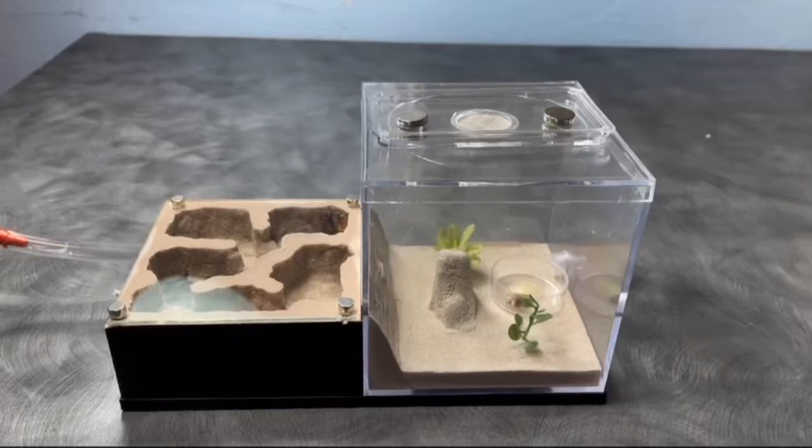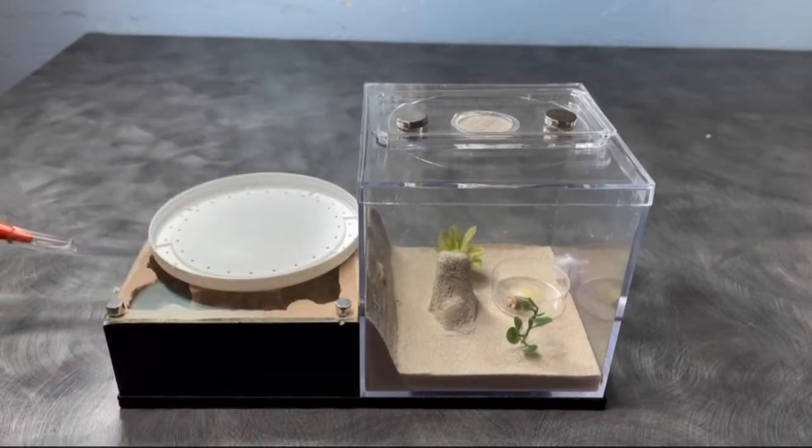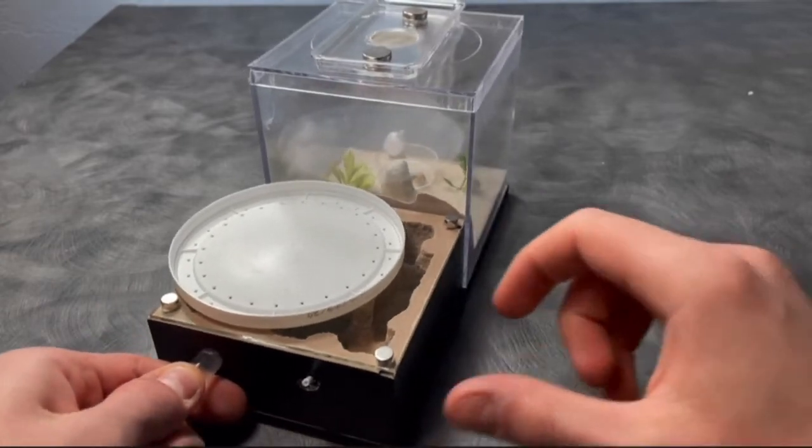Hey everyone! For this week's video, I'm going to be giving you all an updated care guide on Camponotus castaneus. Now, since my last Camponotus care guide video, I have learned a lot more about the species in general, but a disclaimer here — most of the information is going to be the same.